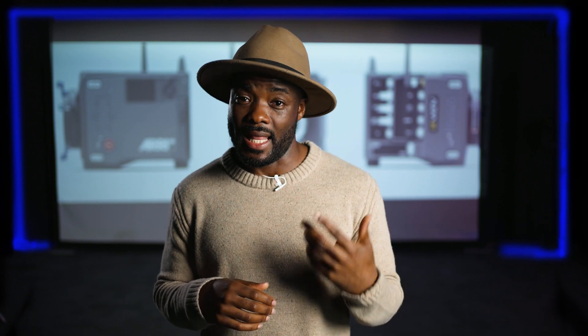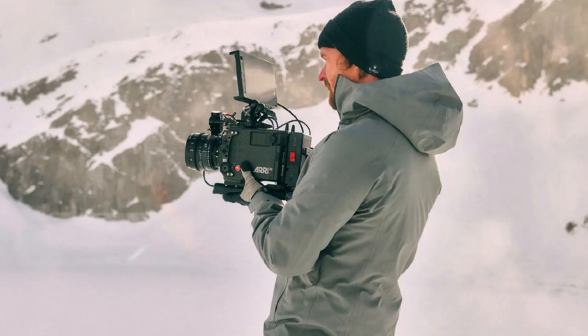Starting from the body, I actually thought this camera was going to be smaller than the Alexa Mini, but it is almost the size of the Alexa Mini LF, heavier than the Alexa Mini, with a different form factor which looks more handheld friendly — and that is good for every DP or every one-man band.